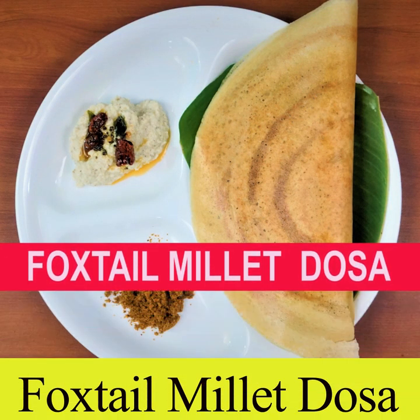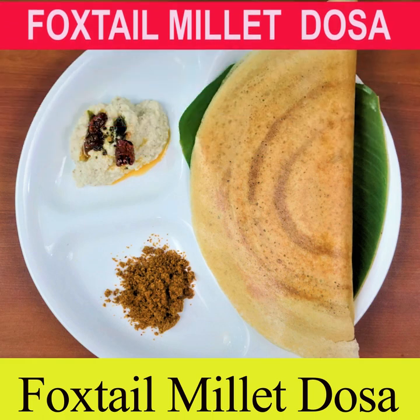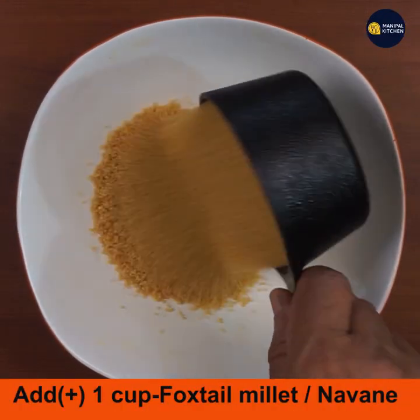Today I would like to share the recipe of foxtail millet dosa, which is a hundred percent diabetic-friendly food.